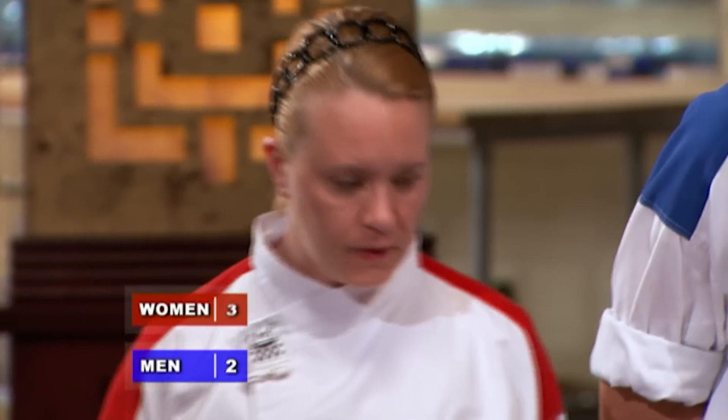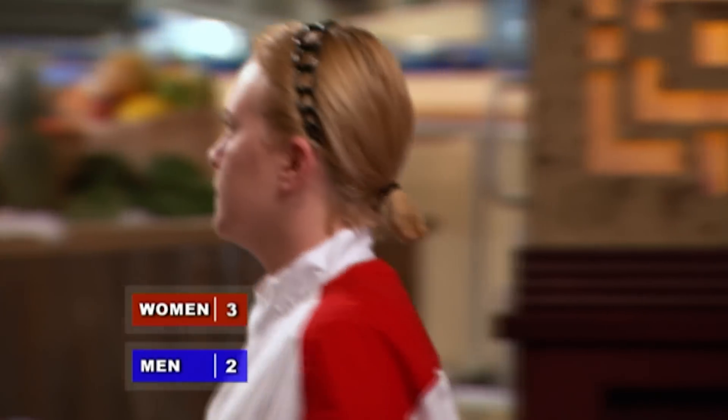Congratulations, ladies. Well done. Thank you. Sabrina, you win the challenge. Thank you, Chef. I'm the winner. I'm the winner.